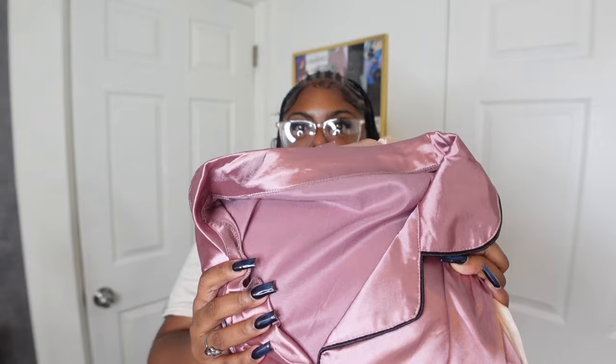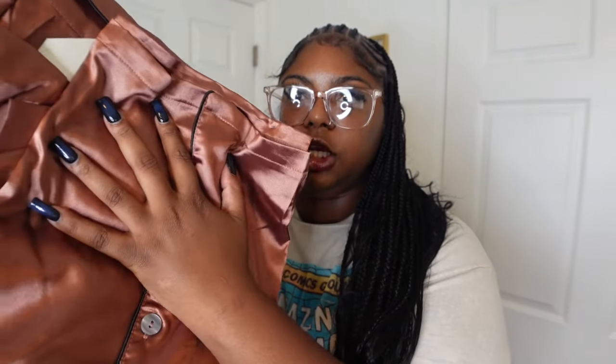I got these in a size 2X as well. I already have pairs just like these from Shein so I won't be trying them on — I know they fit. They come as a three-pack with a top and bottom set, in three different colors.